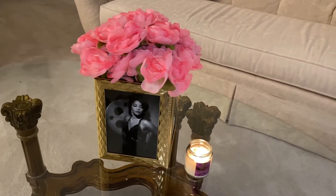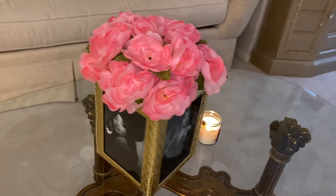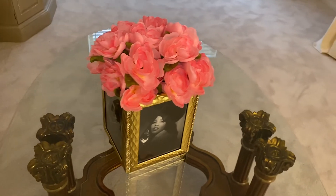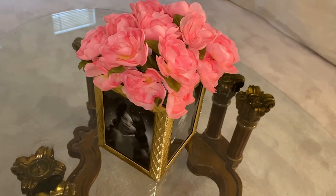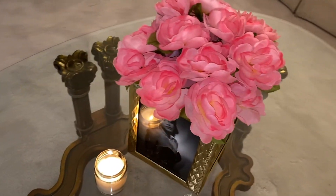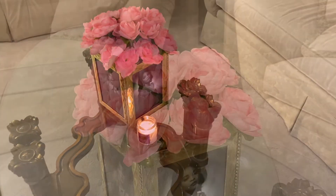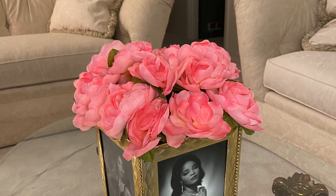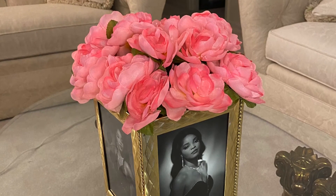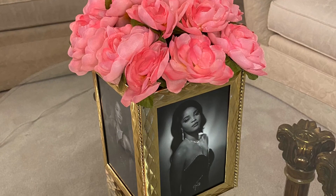And that's it — ta-da! I told you all that this photo flower vase is very easy, quick, and inexpensive to make. It would make a lovely Valentine's Day gift for someone else or even for yourself. Shout out to all my single ladies out there — we got to treat ourselves too. If you enjoyed this video, make sure you like, comment, and subscribe. As always, I'm wishing all of you love, peace, and good health. I will see you all in my next video.